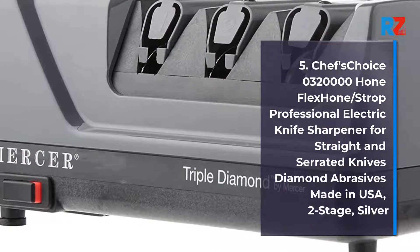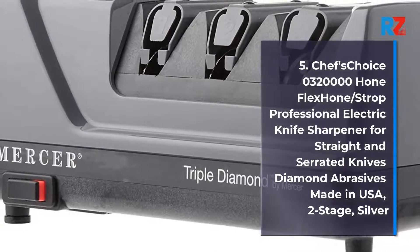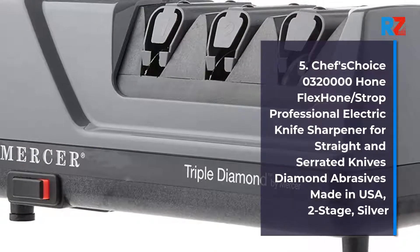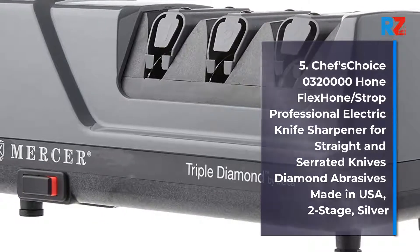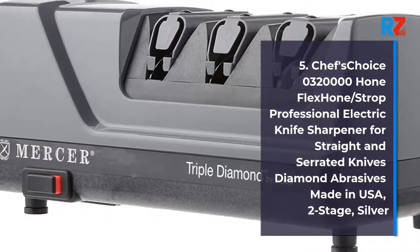5. Chef's Choice 032000 Hone, Flex Hone, Strop Professional Electric Knife Sharpener for Straight and Serrated Knives, Diamond Abrasives, Made in USA.